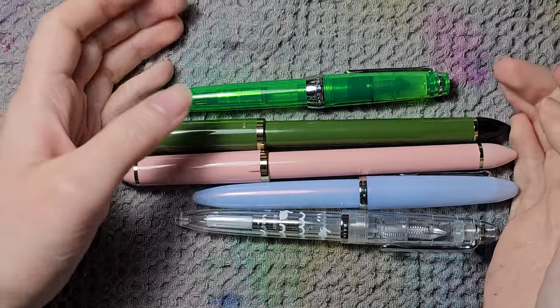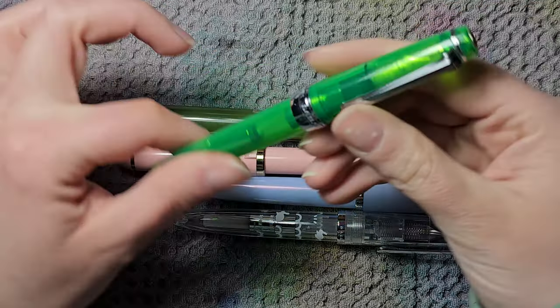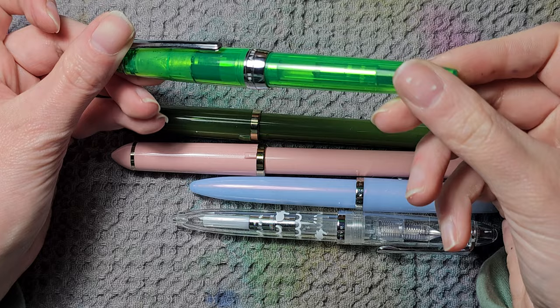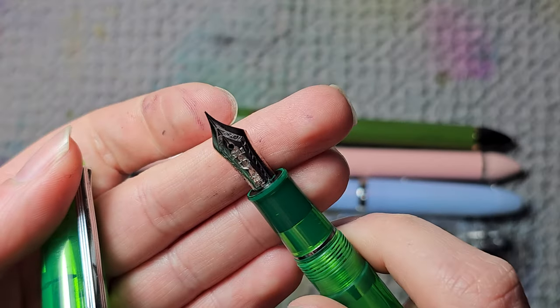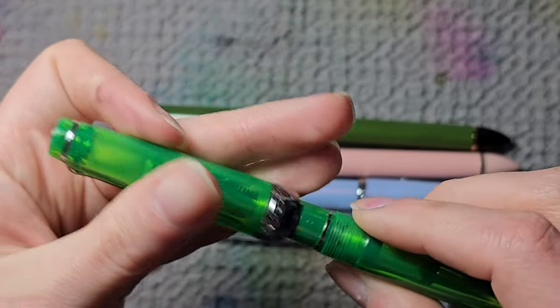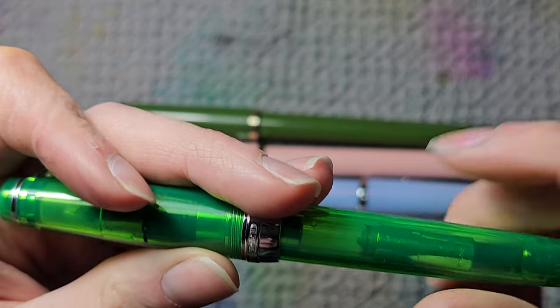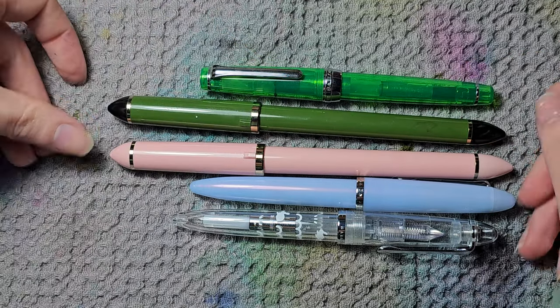Then on to Sailor. I have first a Sailor Professional Gear Slim with a 14-karat gold extra fine nib. One of my favorite pens. It's beautiful, it's green, it's lovely, and it's a really nice writer.